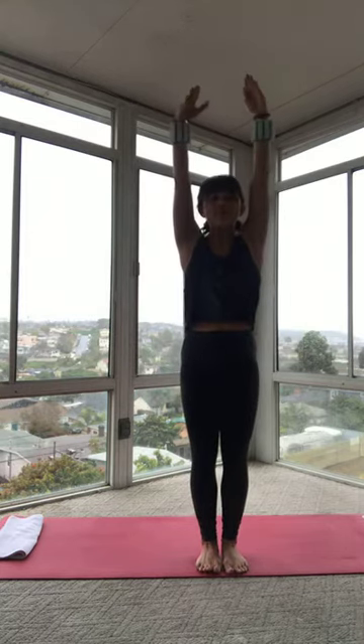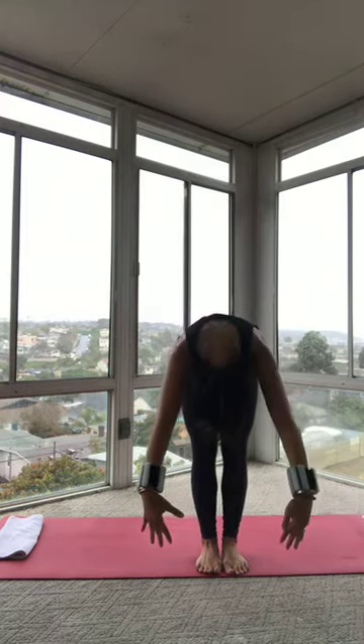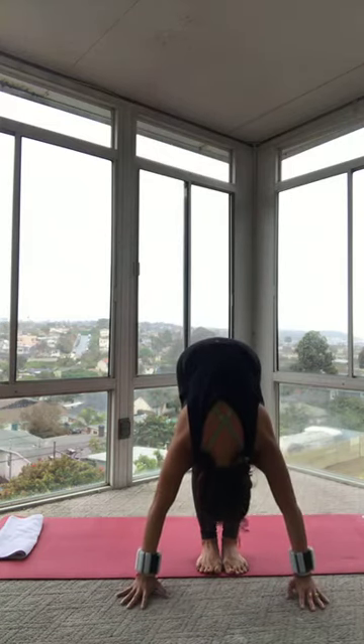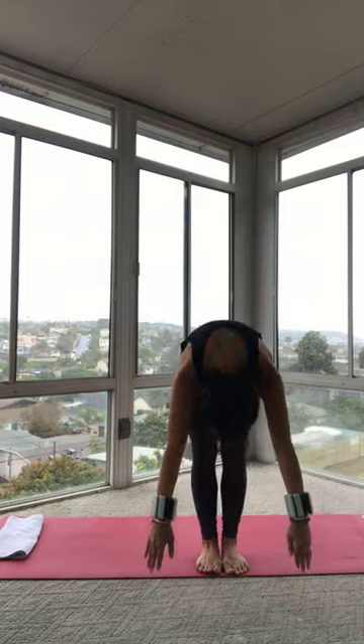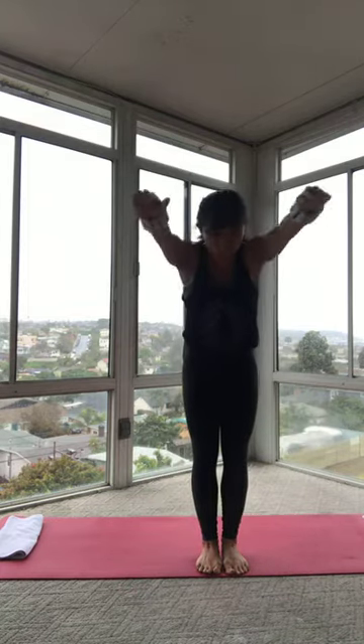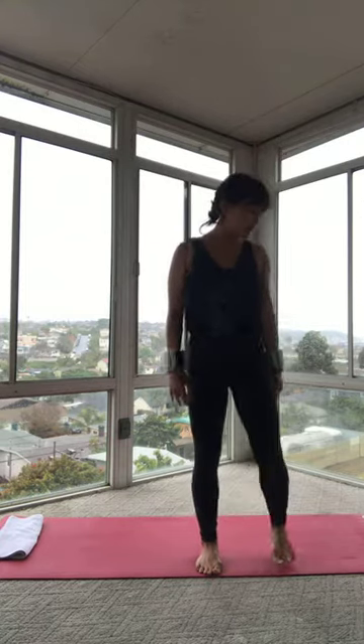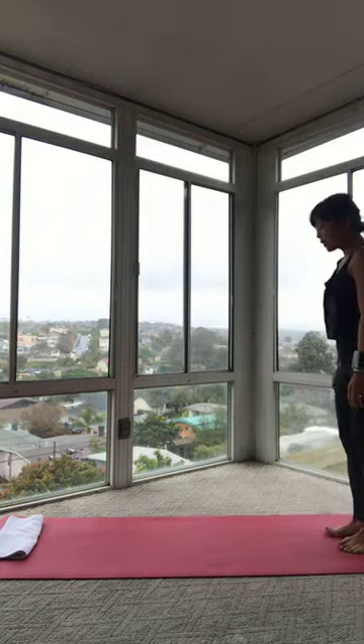Last time. Inhale, reach up. Exhale, scoop your tummy. Feel your lower back stretching as you come all the way down. Inhale at the bottom. And then exhale, press into your feet. Squeeze the back of your legs. Scoop your belly. Come all the way up. And then let your arms just settle down by your sides. So you're at the back of your mat.